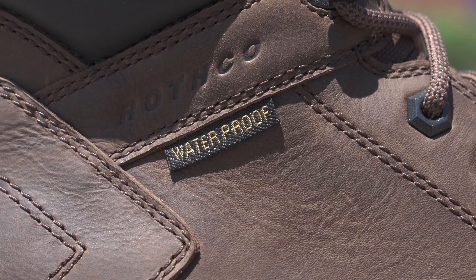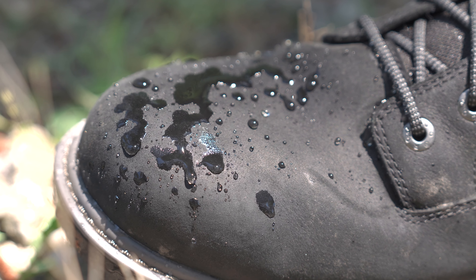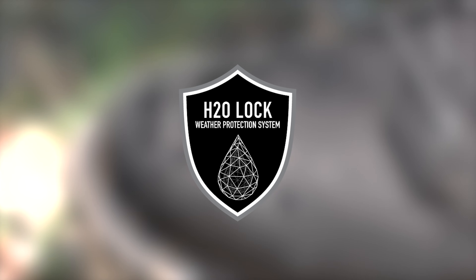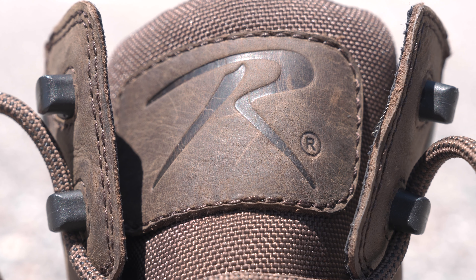Enter the lock system. The H2O Lock weather defense system ensures your feet stay dry no matter what mother nature throws at you. We've included waterproof top grain leather, a fully waterproof and moisture wicking liner, and a gusseted tongue to help keep grime and dirt out.